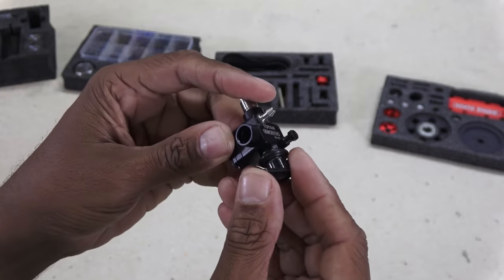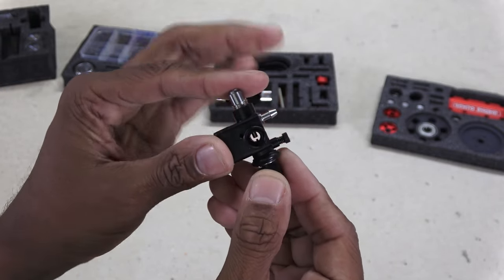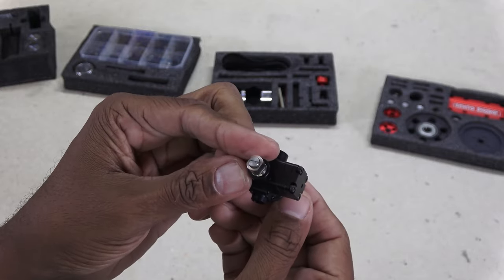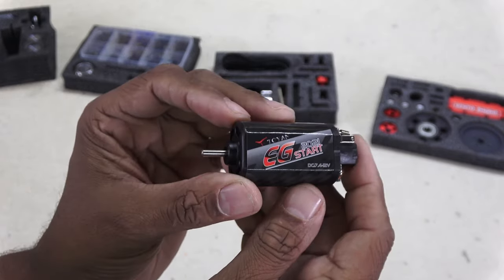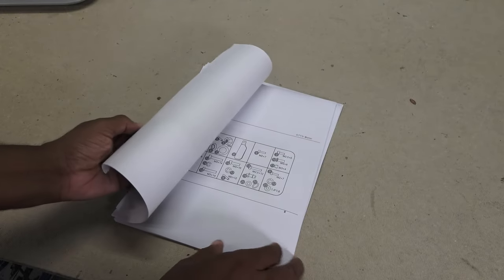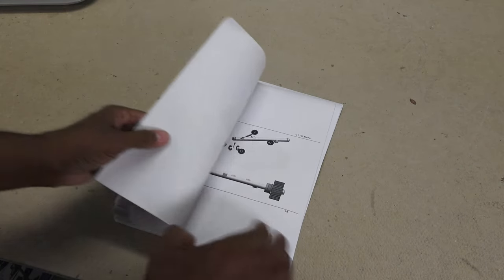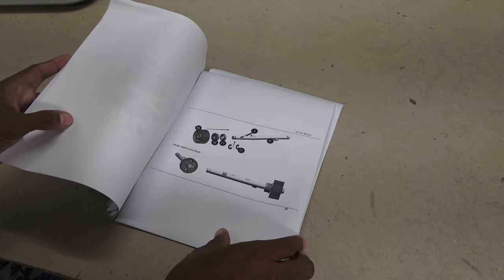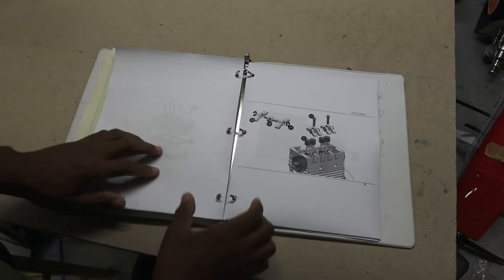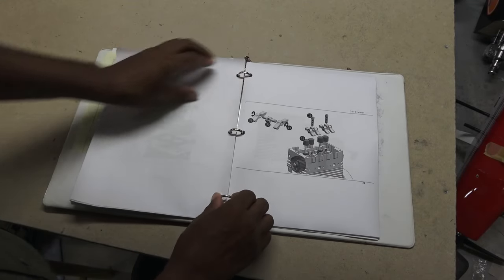A pretty nice carb, not unlike what you'll see on an RC airplane, with both high and low speed mixture adjustments. And a pretty hefty DC starter motor. The manual will have to be printed out yourself and has fairly clear exploded diagrams. For convenience I stuck the pages in a binder for easier handling.